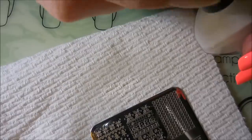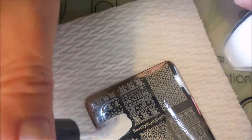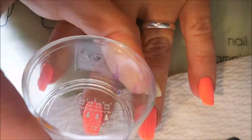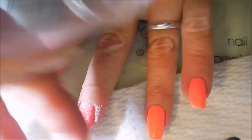I'll be using my clear jelly scraper and my knockoff bling stamper. I'm putting images on my thumb, ring finger, and middle finger today — just going to use a couple, three different images. They're all ugly sweater designs.